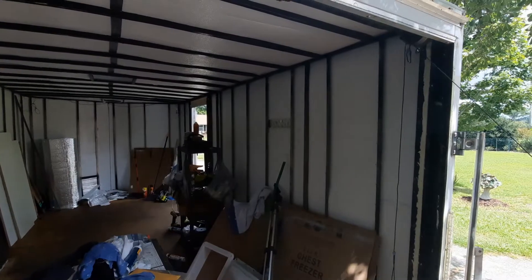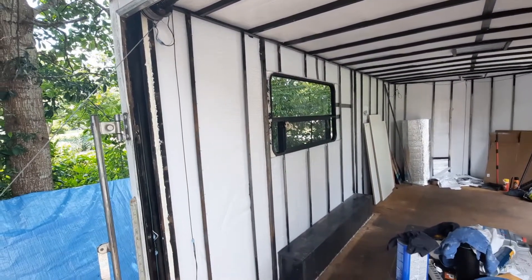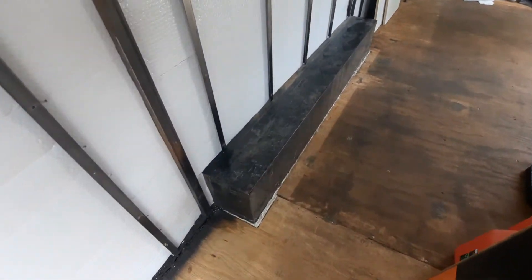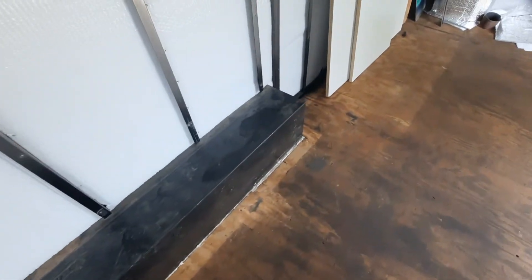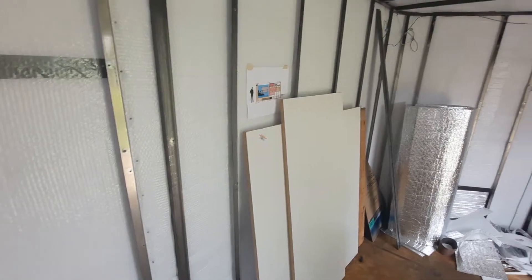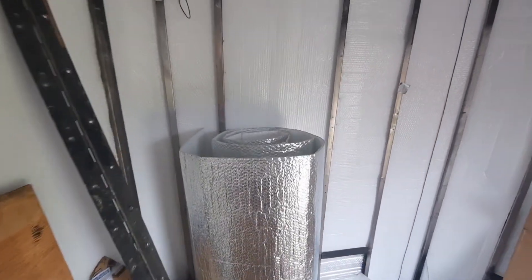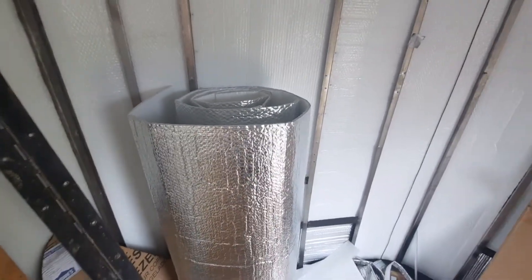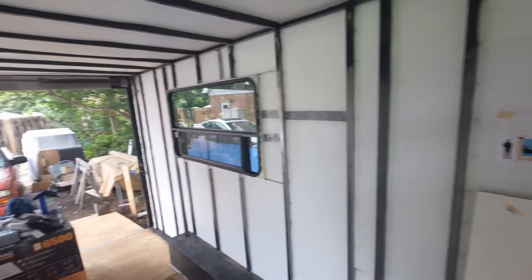The walls and ceiling have got the Reflectix on them, and I get to do it all again with the foam. I'm getting ready to cover my wheel wells here with Reflectix, then I'll put foam on top of them — that helps a little bit. I've got not a whole lot of Reflectix left. I think it's about 387 square feet worth, but I had to buy 400, so I can still take Reflectix and put it in the window and in my truck window when I get it.